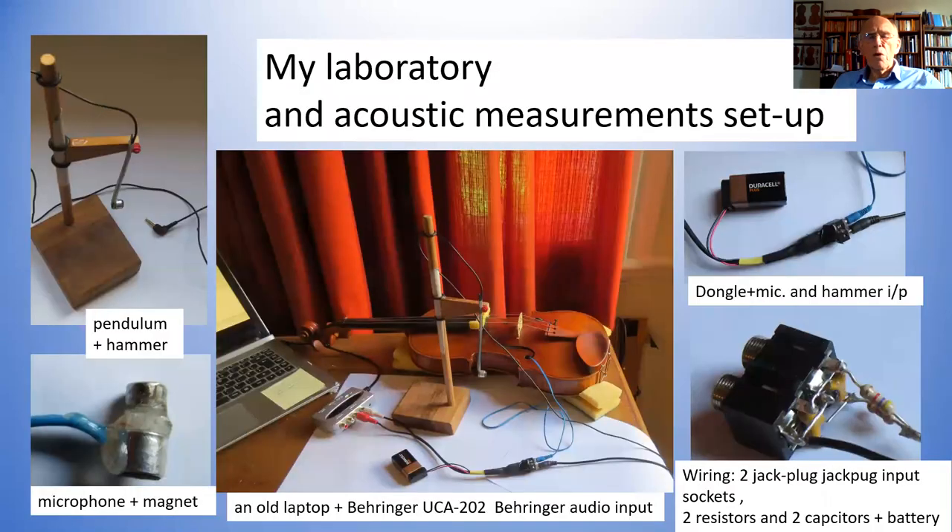So this is my laboratory — I just wanted to compare it with the laboratories we saw yesterday morning. My laboratory is in the corner of my study. It has a computer — an old laptop I wasn't using. It has a violin placed on a foam mount that allows the violin to vibrate easily. I'm going to tap it with a hammer in the usual way, and there's a microphone that's been passed through the F-hole.